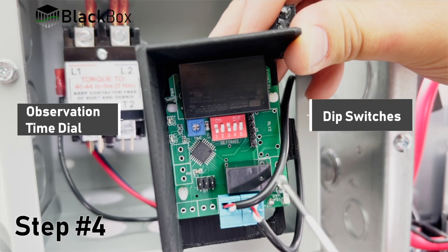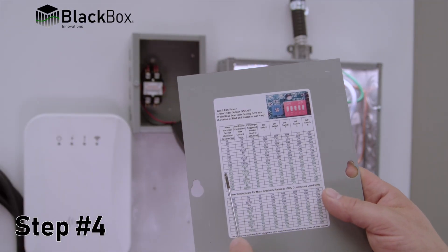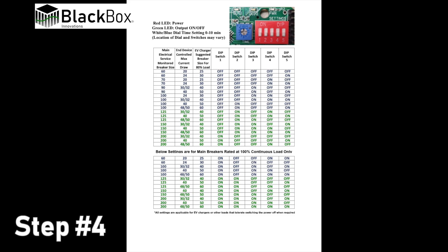Step 4: Set up DIP switches and observation time dial as indicated on the chart on the back of the cover plate and in the installation manual.